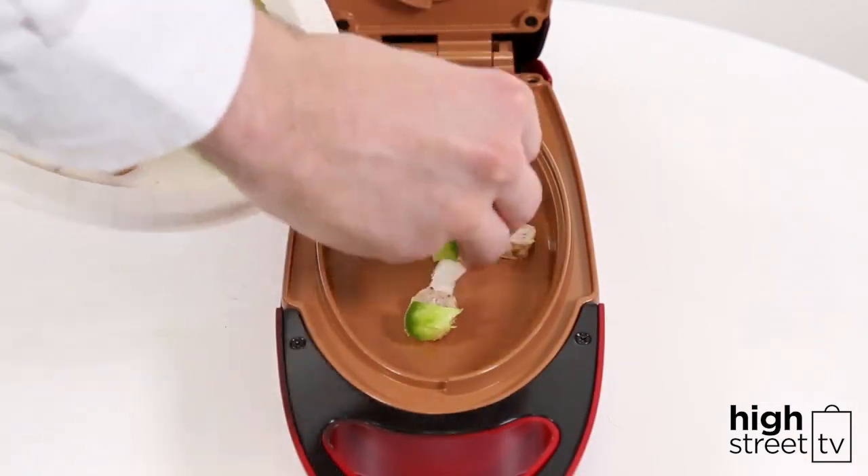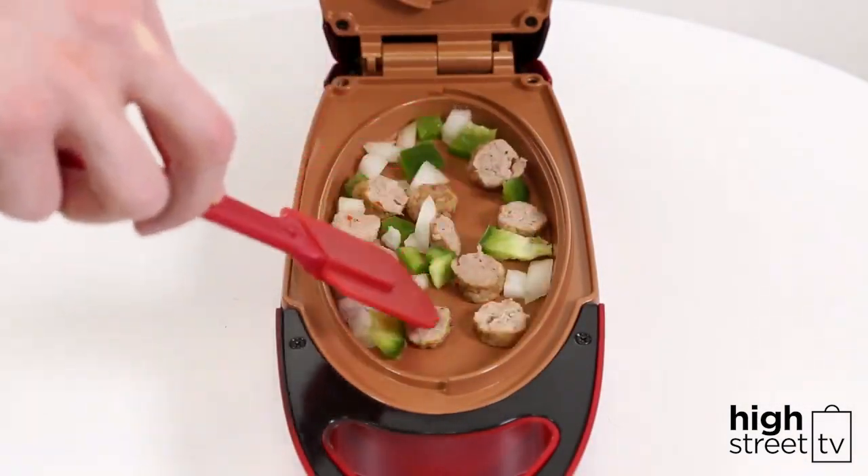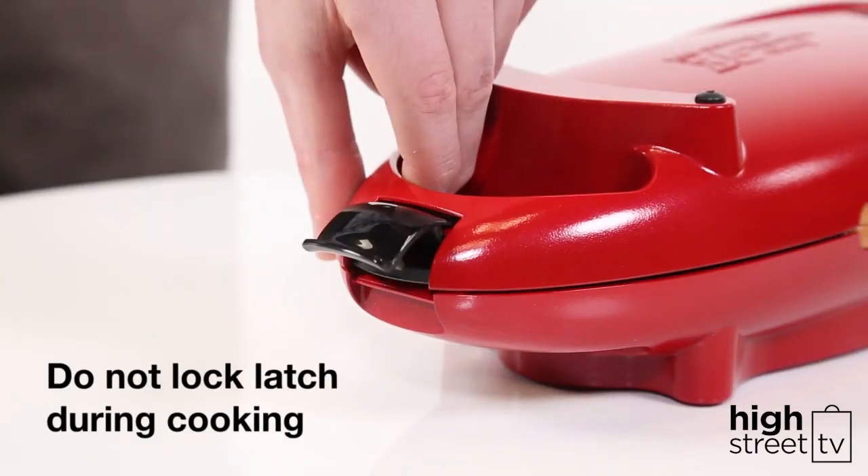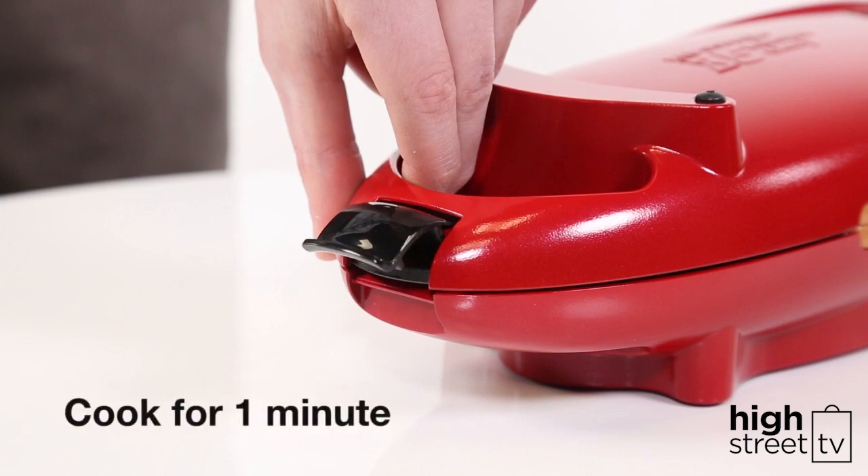Place the peppers, onion and pre-cooked sausage in the lower cooking well and stir gently with your included spatula. Close the cover, making sure you don't lock the storage latch so pressure and steam can escape. Allow to cook for one minute.